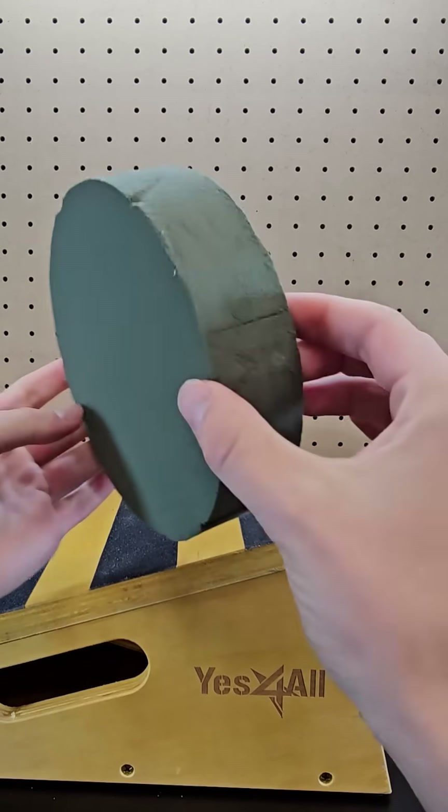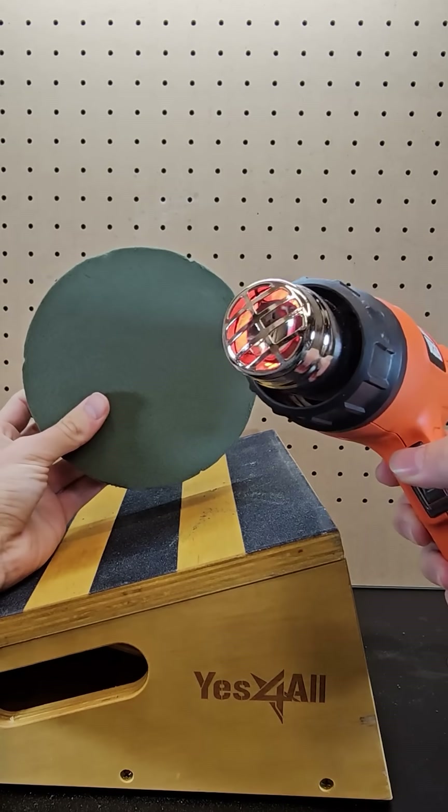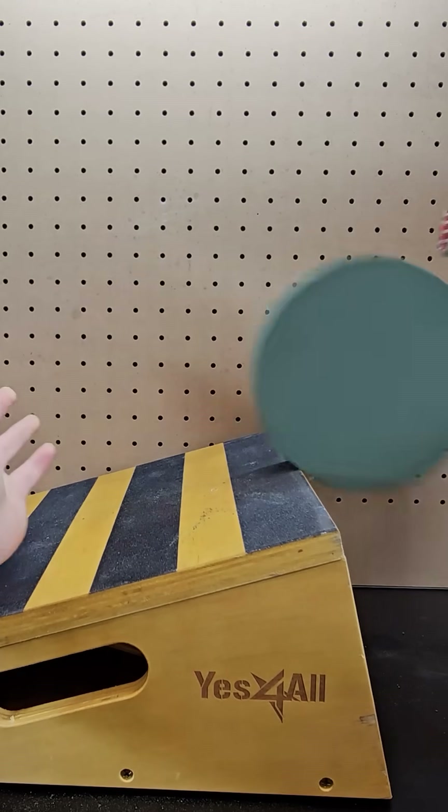If you take a block of round floral foam like this and drop it on an incline, it'll roll down. But if you take a heat gun and aim it towards the top of the foam block, the faster moving warm air causes the foam block to be pulled up the incline.